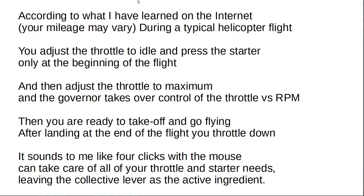According to what I have learned on the internet — and your mileage may vary — during a typical helicopter flight you adjust the throttle to idle and press the starter only at the beginning of the flight. Then you adjust the throttle to maximum and the governor takes over control of the throttle versus RPM. Then you take off, go flying, and after landing at the end of the flight you throttle down. It sounds like four clicks with a mouse can take care of all your throttle and starter needs, leaving the collective lever as the active ingredient.